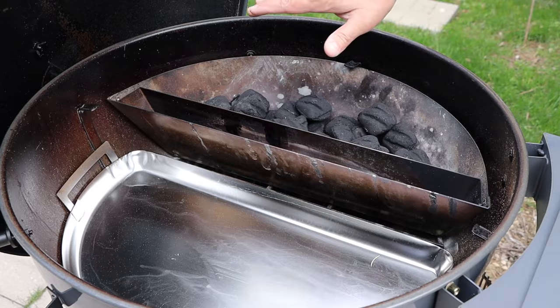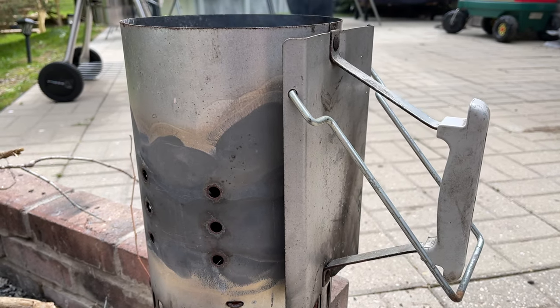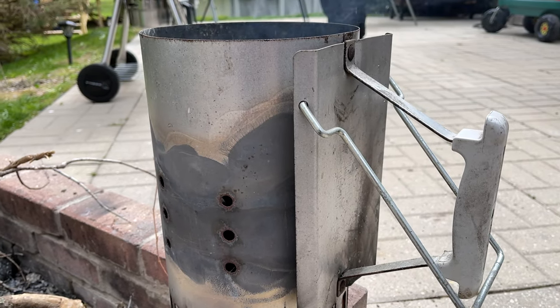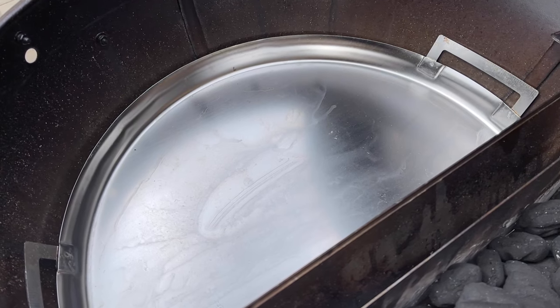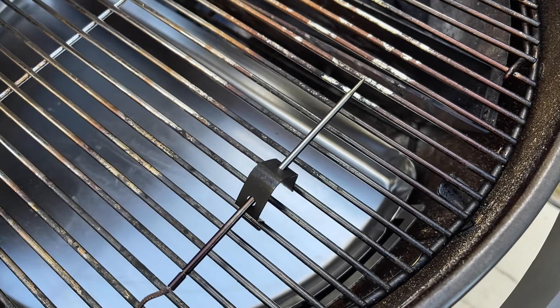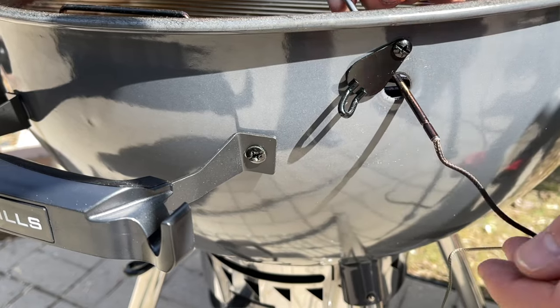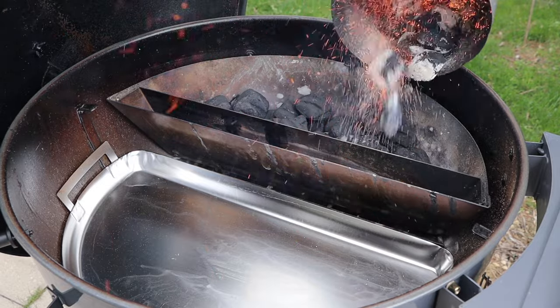Let me show you exactly how I have the S&S kettle set up for today's cook. Our target temperatures are going to be 325 to 350 degrees Fahrenheit. To achieve that temperature, fill your Slow and Sear halfway with unlit coals, and I have another half a chimney of coals preheating which we'll dump on top. I have my water reservoir in place but we're not cooking with water today, my drip and griddle pan is in place for easier cleanup, and I'll be monitoring temperatures with a remote thermometer through the pro port. Our coals are ready to pour on top of the unlit coals.